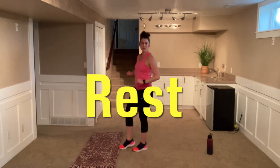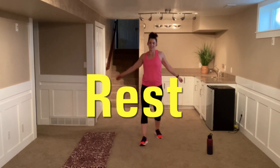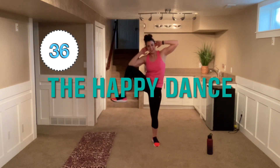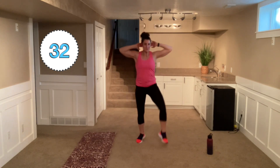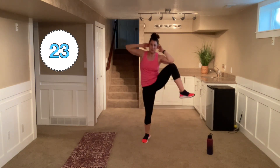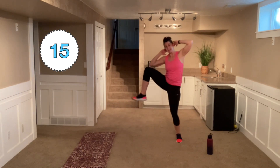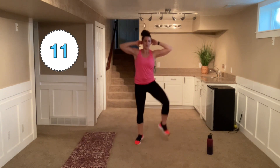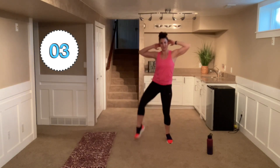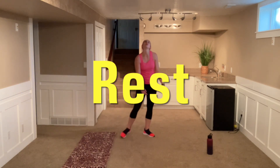Alright, here we go — we are happy mamas, we are so happy to be these kiddos' mamas! Hands behind that head and go. They went to bed early tonight, we get an extra 10 minutes maybe to ourselves — or 10 more minutes to clean! Keep going, almost there. Crunch, crunch, you can do it, happy mamas! Meet in the middle, meet that elbow. Woo!